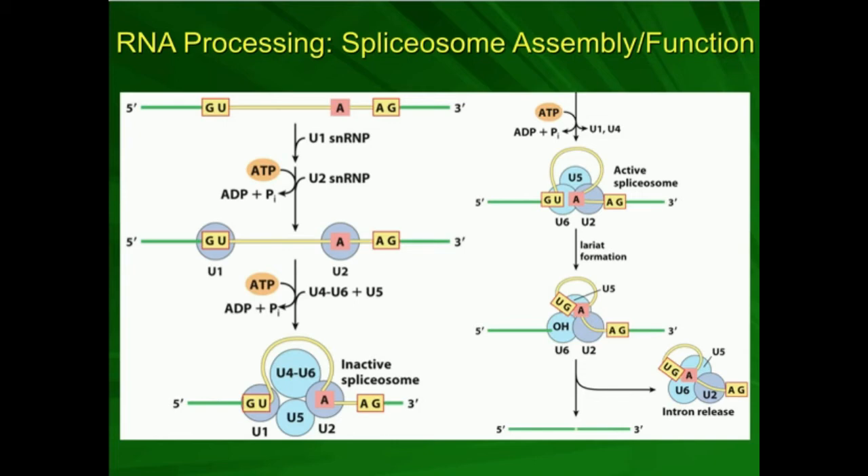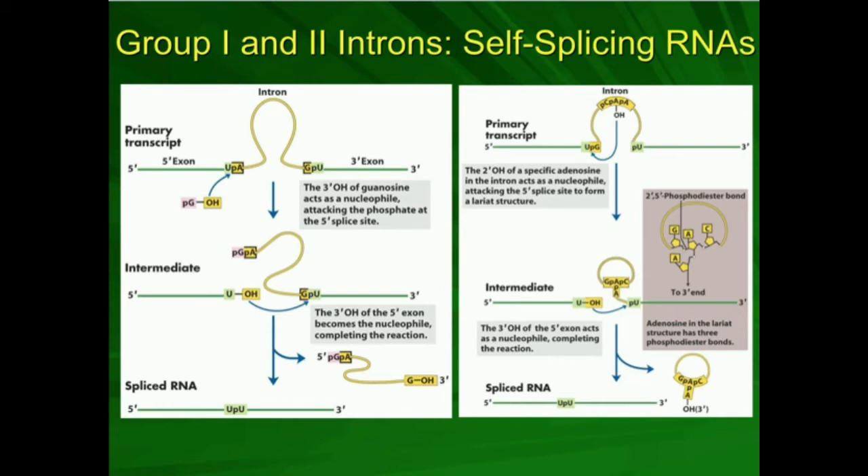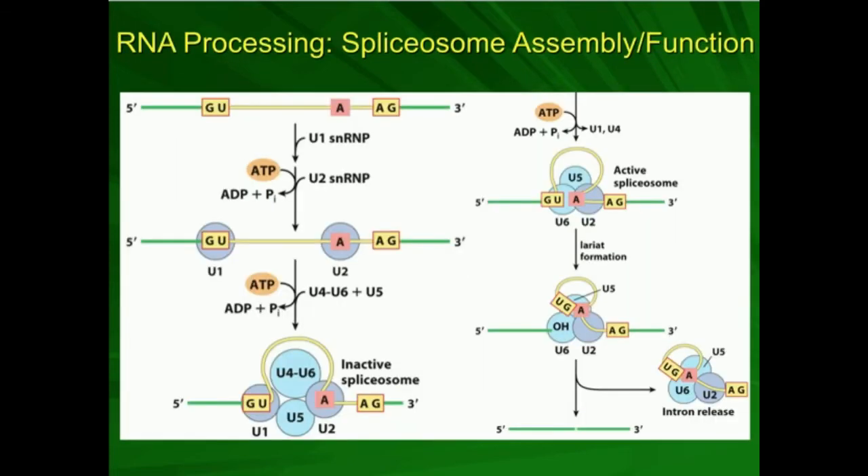These small nuclear ribonuclear proteins complex into what's called a spliceosome, and they cut out introns and glue exons together. U1 is going to bind on a GU sequence at the very edge of the exon, at the interface of the exon and intron on the left. U2 is going to bind on a specific adenosine — the same A that has the 2' OH that performs the internal nucleophilic attack for lariat formation. It has a free 2' hydroxyl group that can attack, but here it's facilitated by proteins.